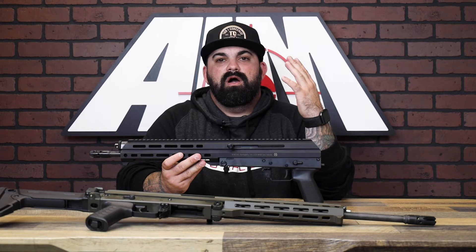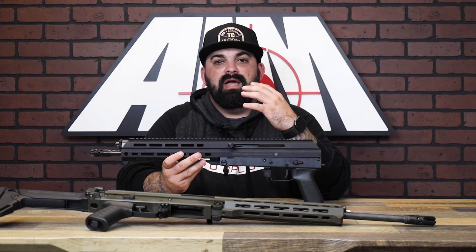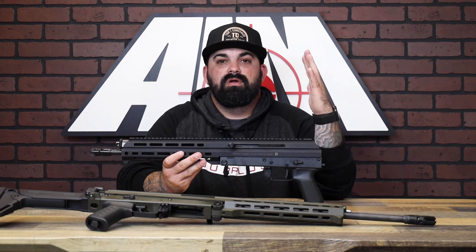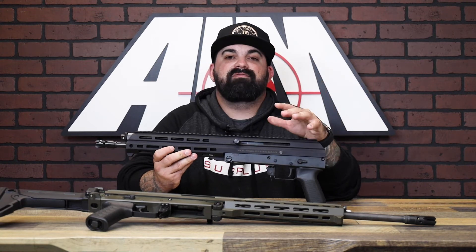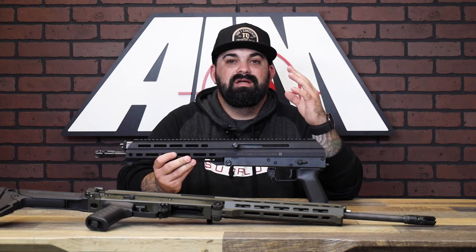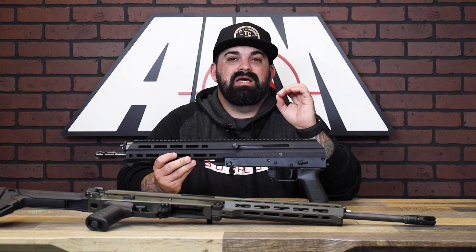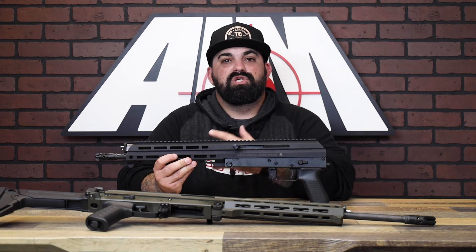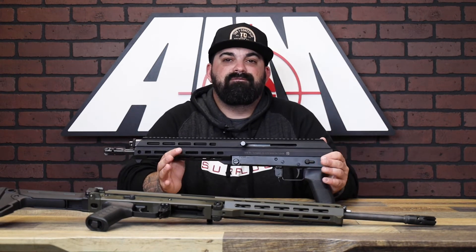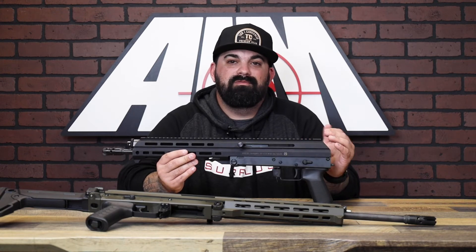It takes standard AK magazines in 7.62x39, so ammo won't be hard to find. The M10X uses half the parts of a standard AK and half the parts of a standard AR-15, making it very competitive against two of the most common rifle platforms — with just 49 unique parts and 59 total.